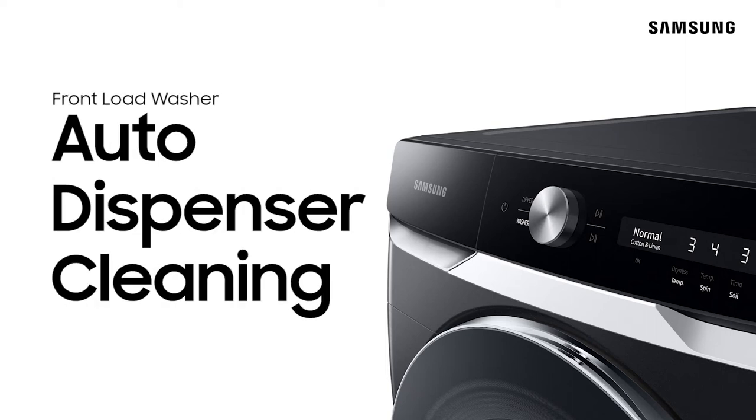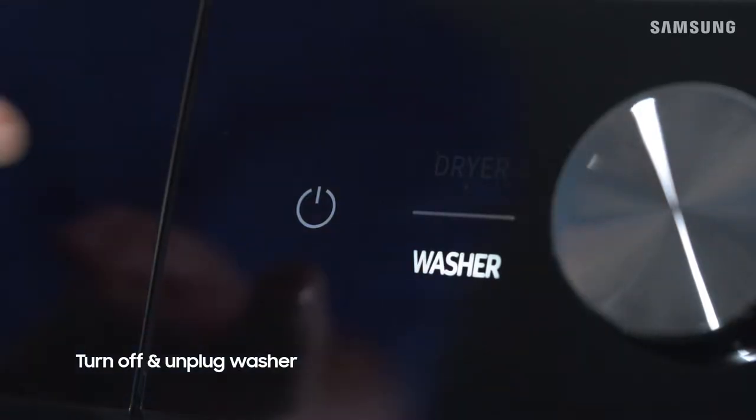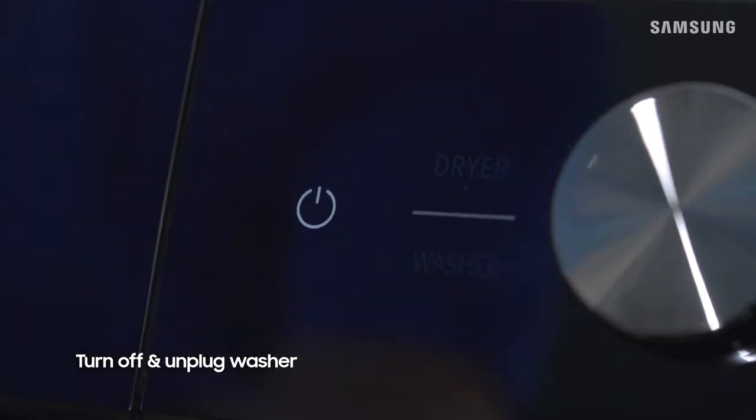Cleaning the auto dispenser once or twice a month on your front load washer helps get rid of any soap buildup and residue. Before getting started, make sure to turn off your washer and unplug the power cord.